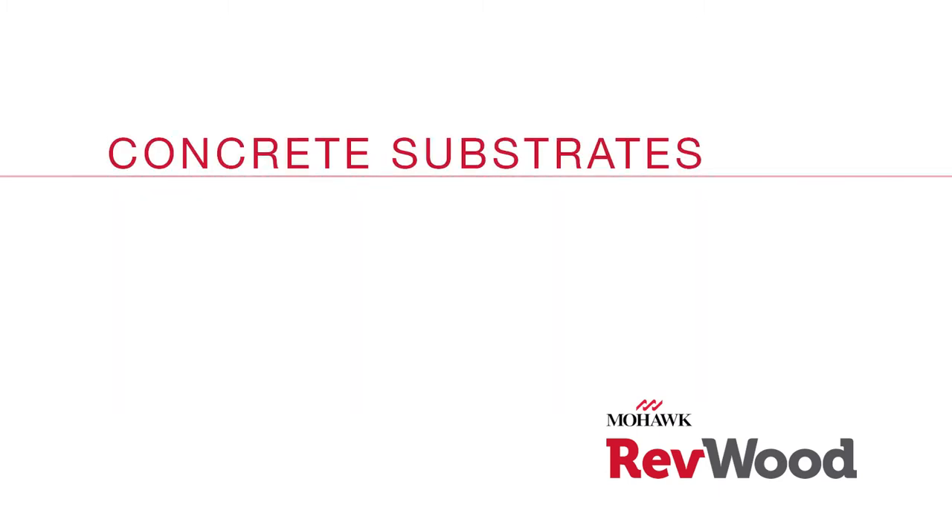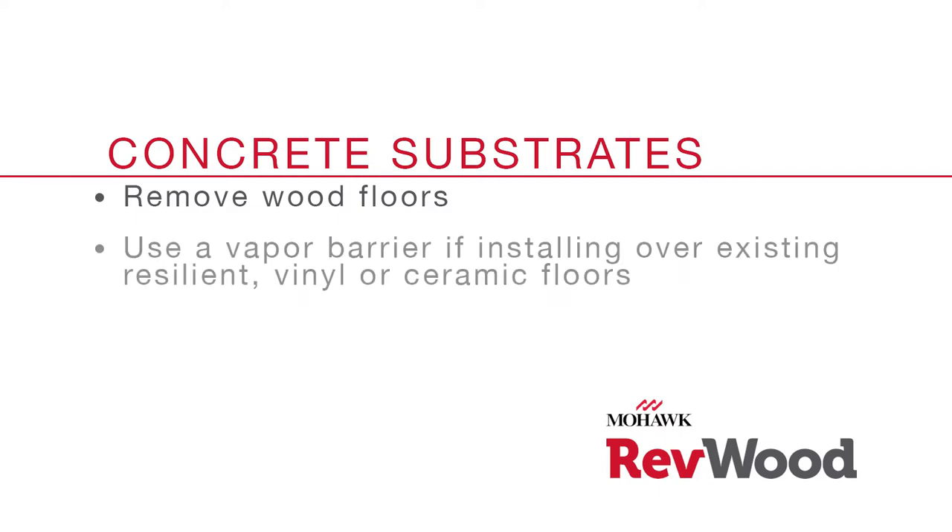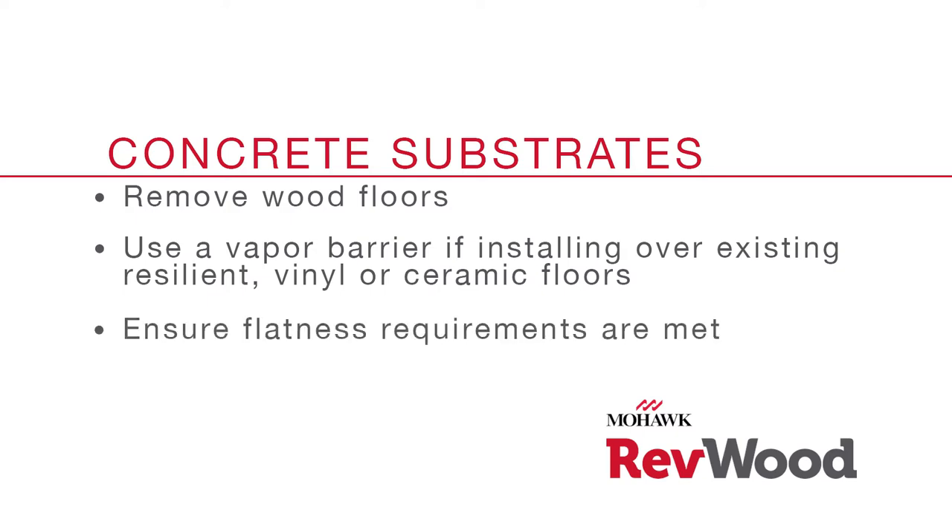If installing over a concrete substrate, you'll need to remove any existing wood flooring first. Most resilient or vinyl flooring and ceramic tiles do not need to be removed in order to install your Revwood floor. Be sure to use a vapor barrier if these existing flooring products are installed over a concrete subfloor, and make sure all flatness requirements are met.